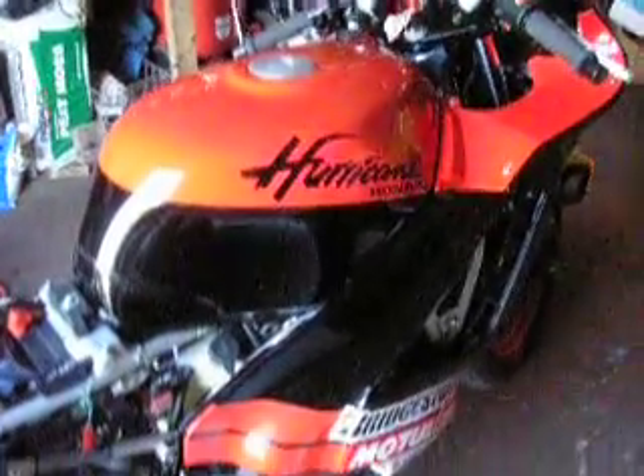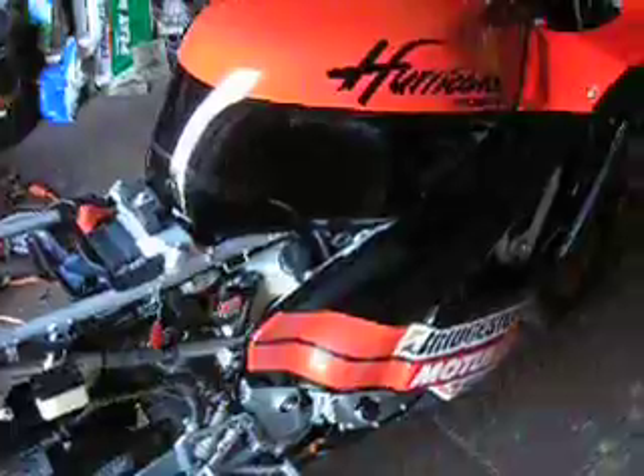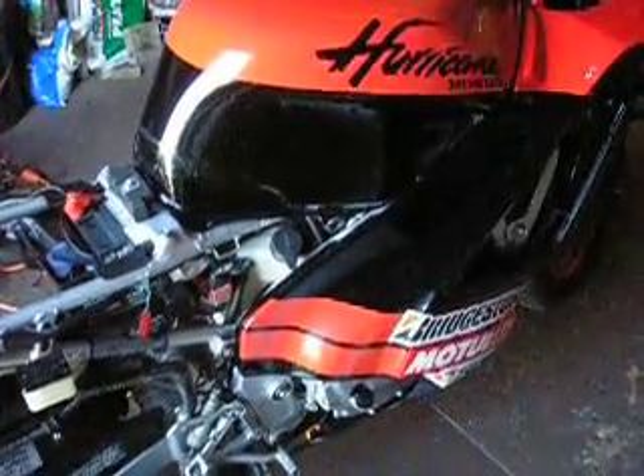So maybe one or two more videos on this, but this bike is turning out nice.